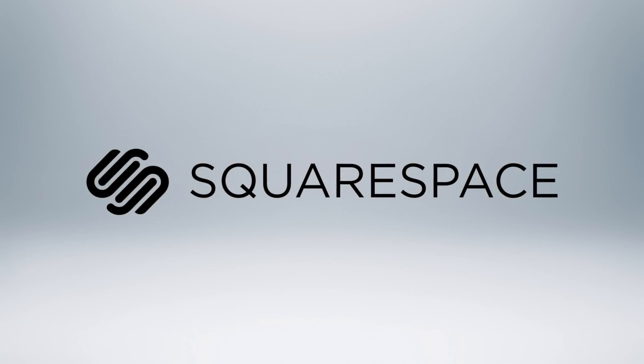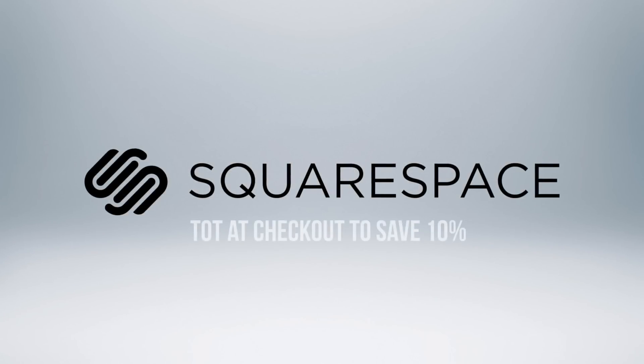Today's video is brought to you by Squarespace. For your free trial period, just enter TOT at the checkout.